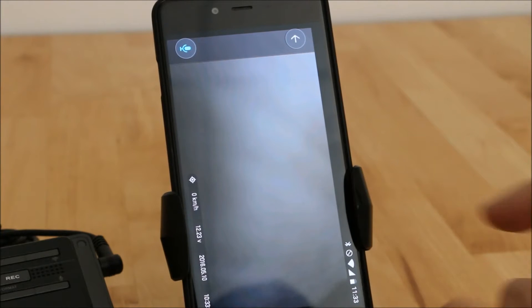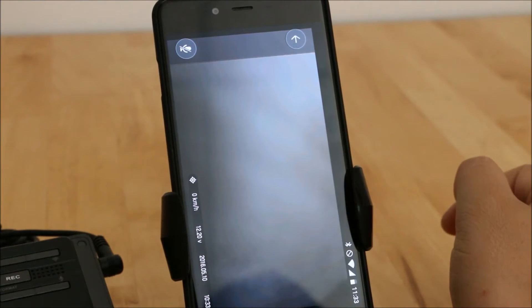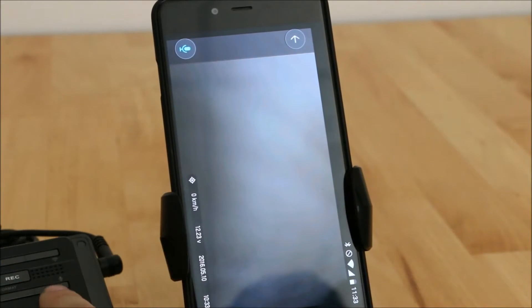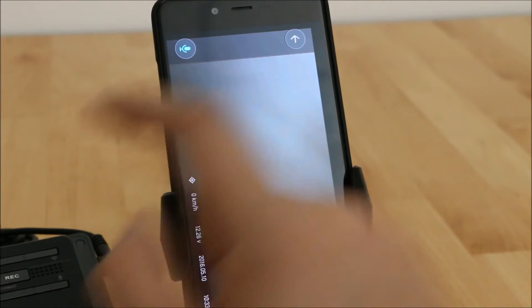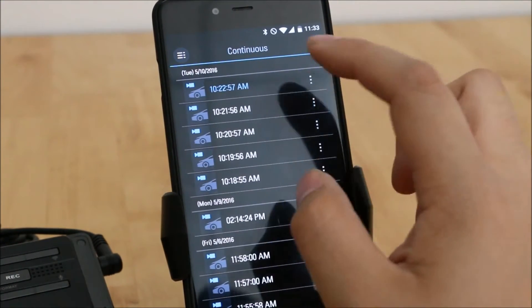Interestingly, you can disable the mic from here — you can also disable it using the button on the device itself. We also have our continuous files here.